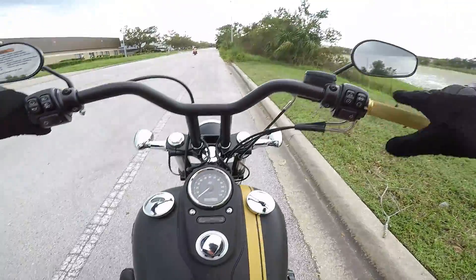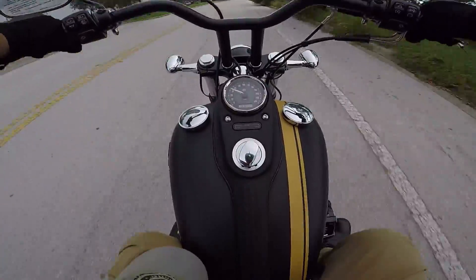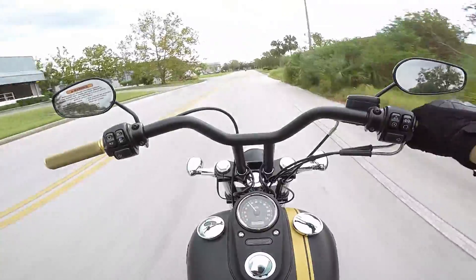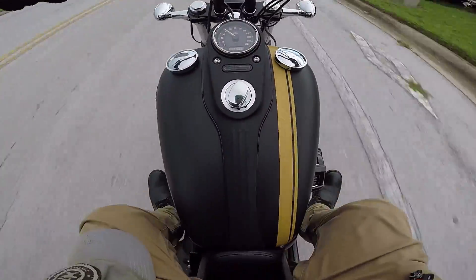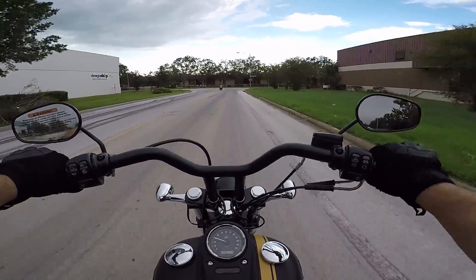Just being on the 2018 Street Bob and jumping onto the 2016 Street Bob, there's a very noticeable increase in shake. But coming from a 2017 Low Rider S, I can tell you I feel more at home with that shake. It does feel more like a Harley — I will say that.